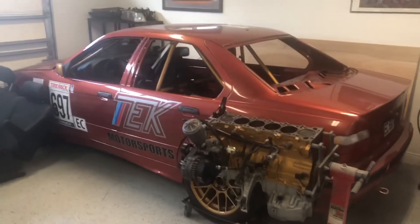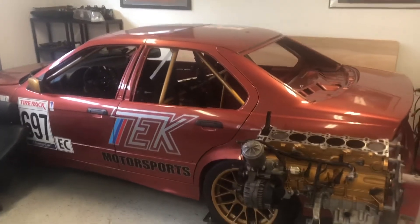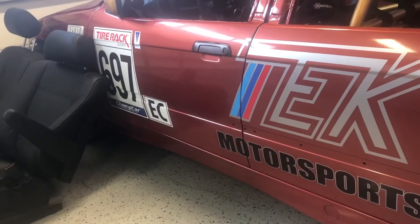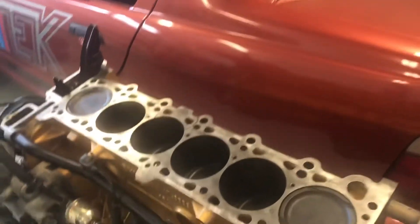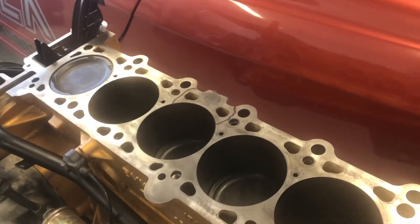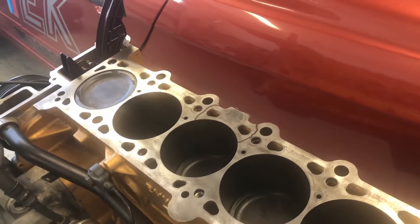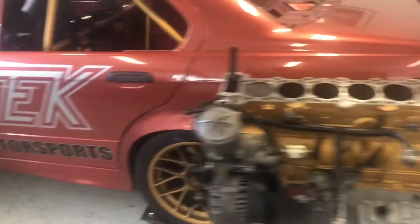Here is the current project: a '95 E36 race car in the ChampCar Endurance Race Series. Here's the problem — this is the S52 motor. I'm in EC class, so that is acceptable. It's been having some overheating issues. Gone the regular route of head gaskets and so forth, but it was actually the block itself giving me issues. You can see cylinder number three — that section is out of spec, and I was getting combustion into the cooling jackets, raising temperatures.